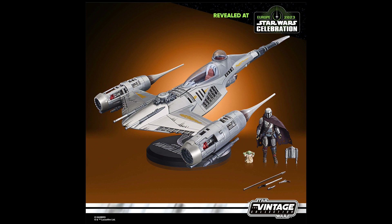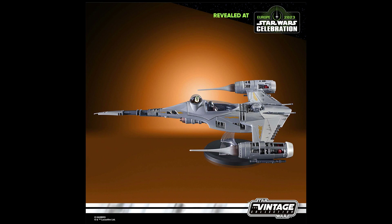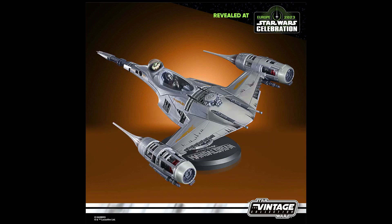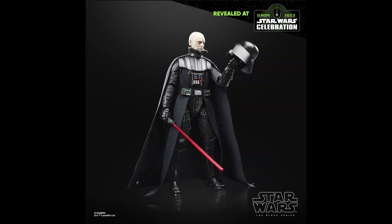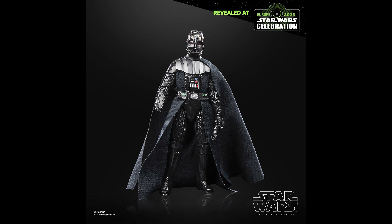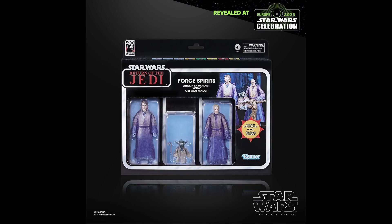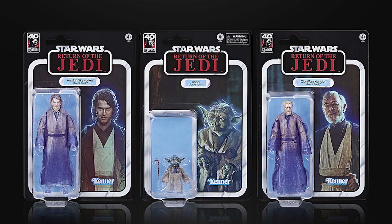We also have a Vintage Collection N1 Starfighter from The Mandalorian, which will go perfectly with the Razor Crest since both are 1/18 scale. We also get the Black Series Nether Vader with a removable helmet in 1/12 scale. And we get a look at the Force Spirit set with Anakin Skywalker, Yoda, and Obi-Wan Kenobi — basically translucent figures with cloth, they look pretty good but not for me.